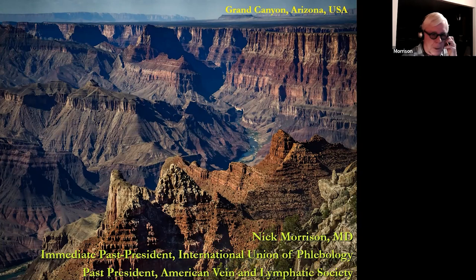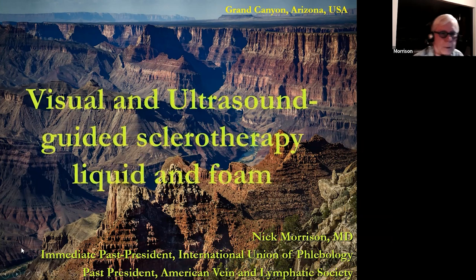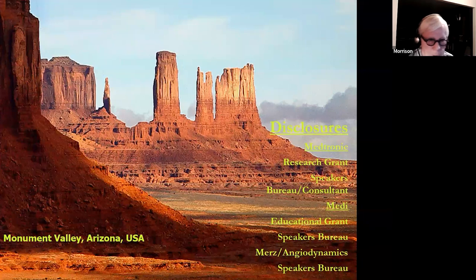Good morning everyone. I'm going to talk about sclerotherapy, from visual all the way to ultrasound guided sclerotherapy, both liquid and foam. In the background is the Grand Canyon in my home state of Arizona, and Monument Valley in my home state.